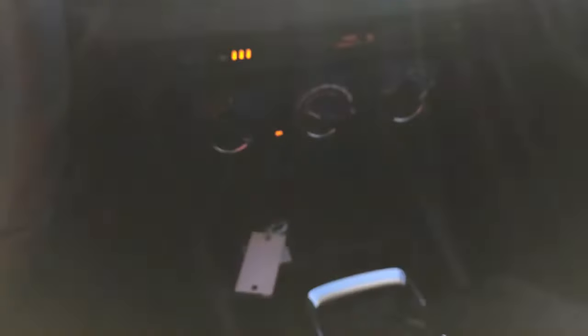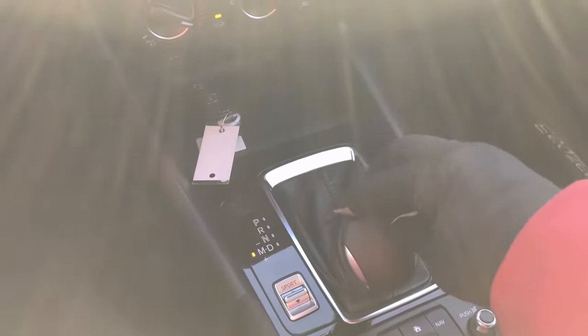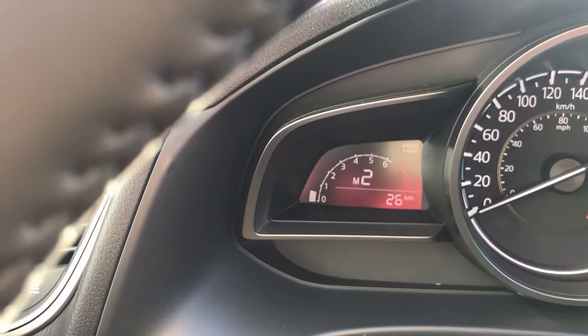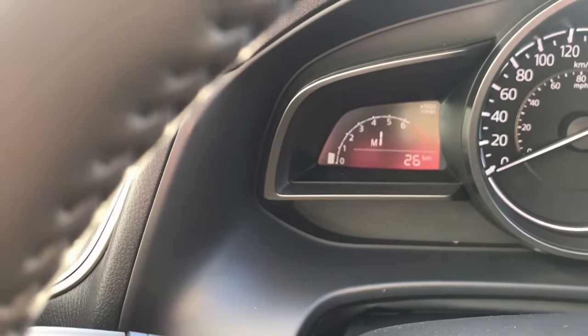Now if I want to go up to the next gear, I push this down and there it is in second gear. Now if I want to go down a gear, I push it the other direction — I push it up — and it goes back into first gear.